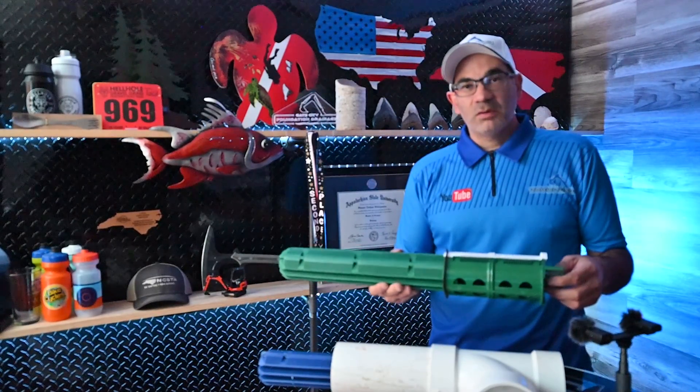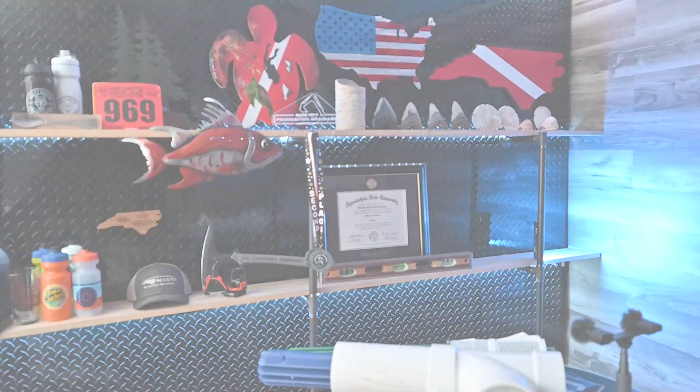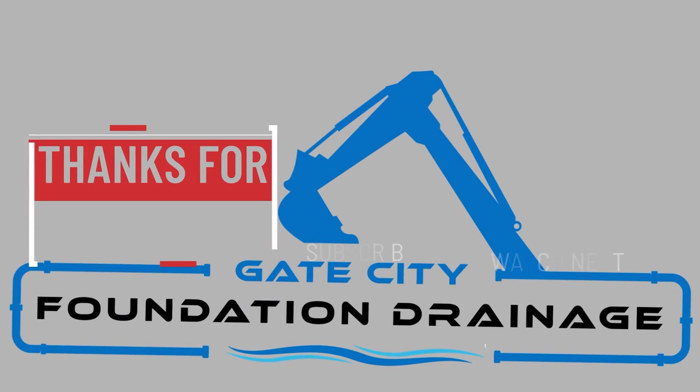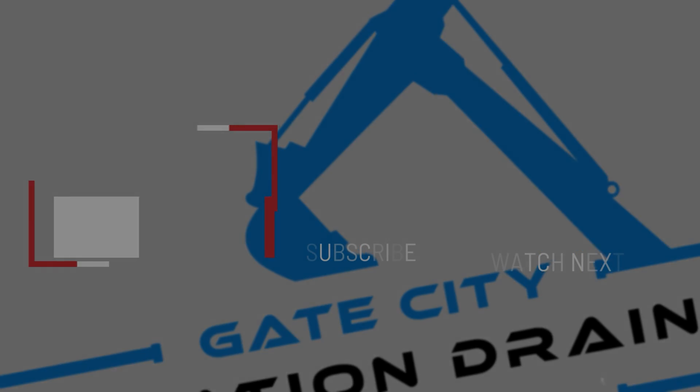Let me know what you all think of this little video. Get your septic tank pumped and thanks for watching. I hope you enjoyed this short educational video on maintaining your septic system — let me know if you'd like to see a video on us installing a riser. Thanks for watching.